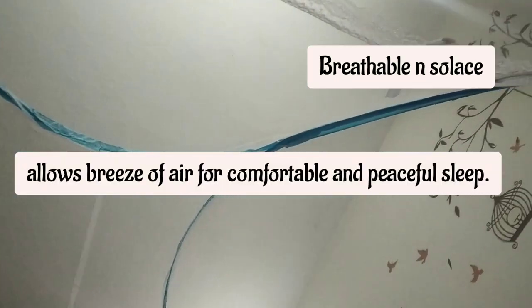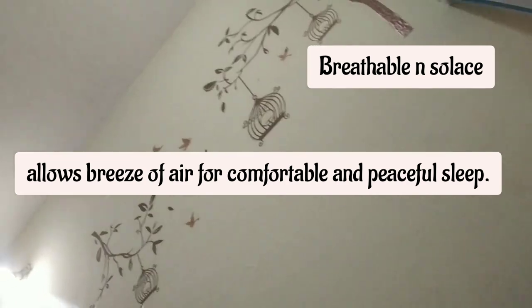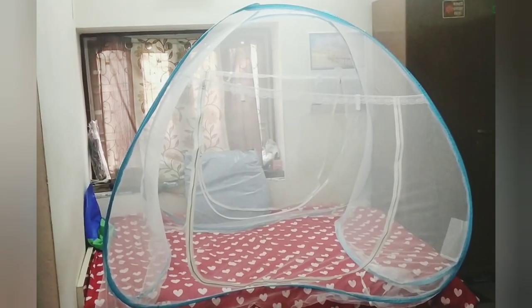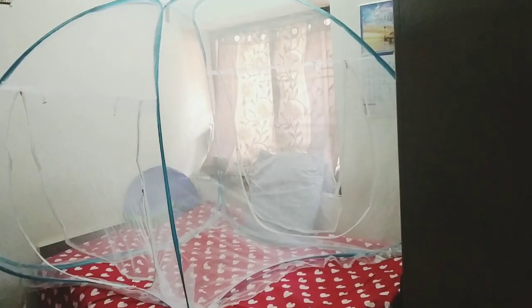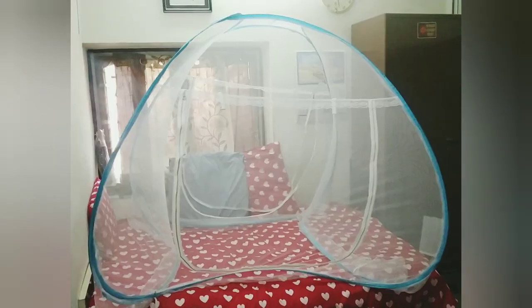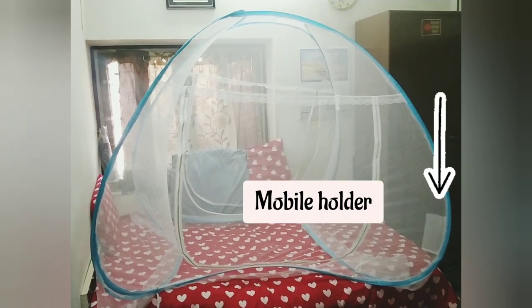After installation of this mosquito net on your bed, you can sleep with complete comfort and feel the breeze of air from outside. You also get a small pocket, as shown in the picture, to hold your mobile phone.